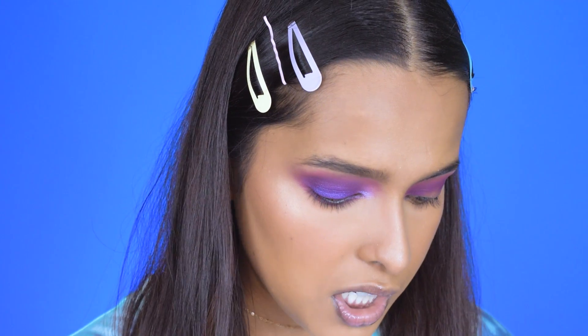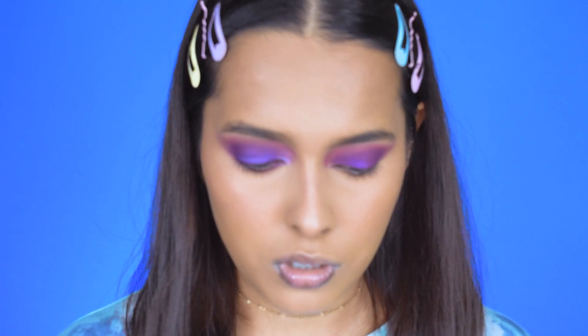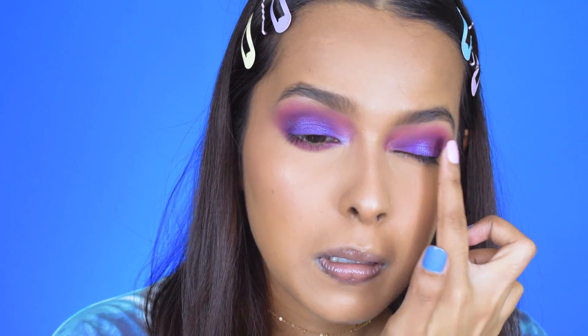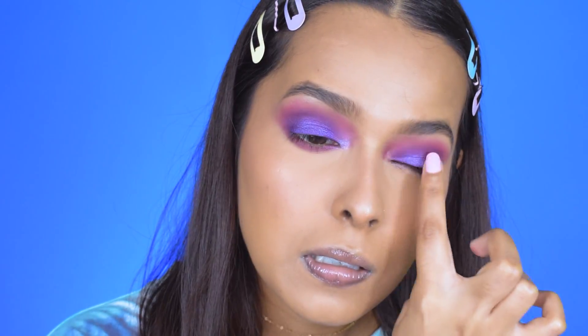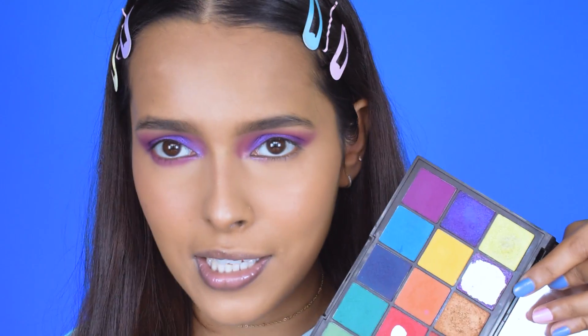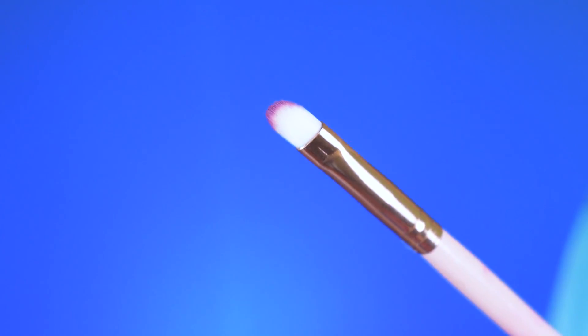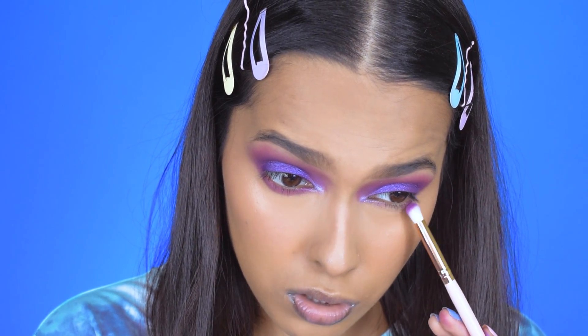To diffuse the color further, I add a pink shade from the palette. Once satisfied with the blend, I pack a metallic purple shade on the lid — first with my fingers, then adding extra metallic sheen with another shade. For the inner corner, I use a lighter shade from a broken palette, picking up whatever's left on the sides. For the lower lash line, I use the matte purple shade on another brush which is perfectly soft for this purpose.